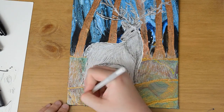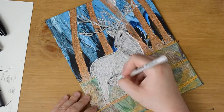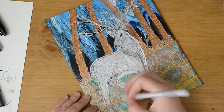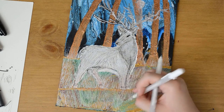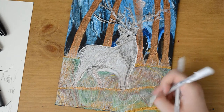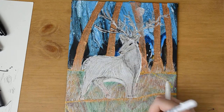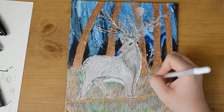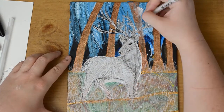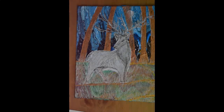And there you have it, everyone — this is my pretty much almost finished painting. If you'd like to see more videos, go ahead and hit the like button down below, as well as the subscribe button and the little bell on the side, so that you always get notified whenever I have new videos. I post every Wednesday and Sunday at 5 p.m. Eastern Standard Time. Thank you all for watching, and I'll see you all next time. Have a good day. Bye!